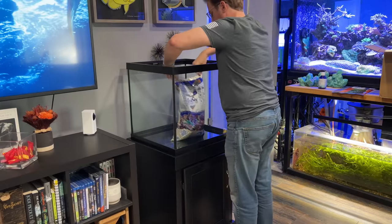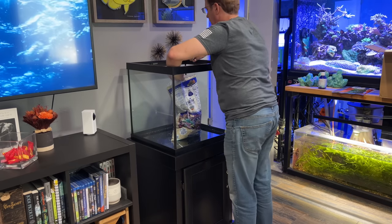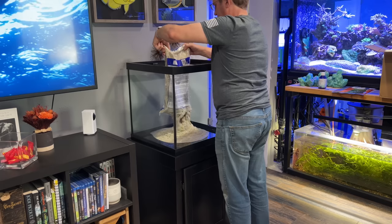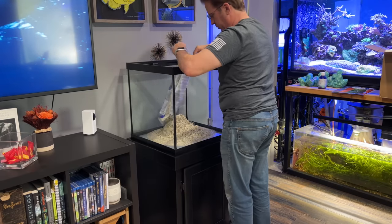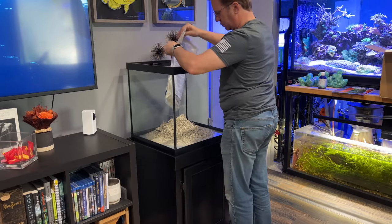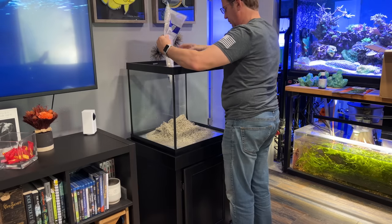Live sand is something I've always recommended for an aquarium. I know some people debate it and say it's a rip-off, but I totally disagree. You can get it from your fish store or online. Yes, it's bagged sand that's been in a warehouse and on a truck — that doesn't mean it's not alive. Once you open up the bag and mix it with salt water, it gets oxygenated, and all of the bacteria that's in dormancy will suddenly hatch and it will become live sand. I've done this in many tanks where I end up seeing stuff all over the walls within a couple of days — these really pretty white snowflakes. So yes, there's something in there.